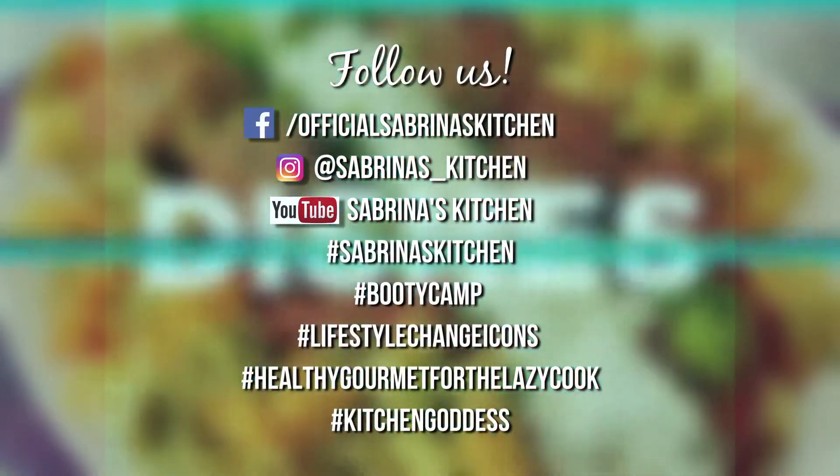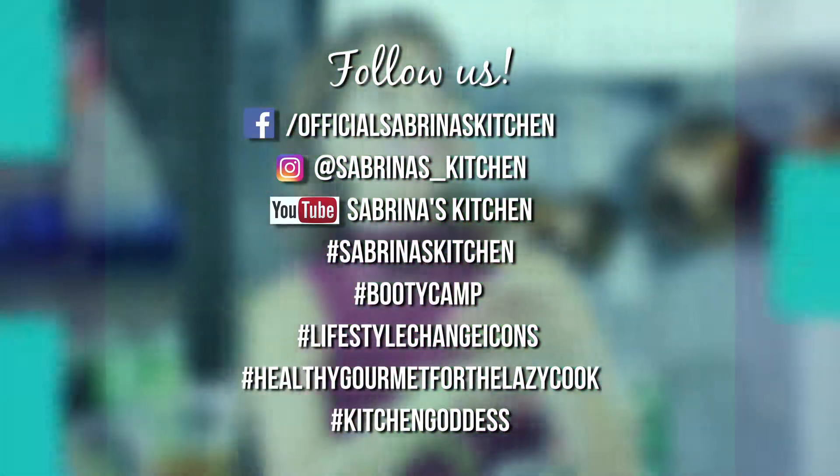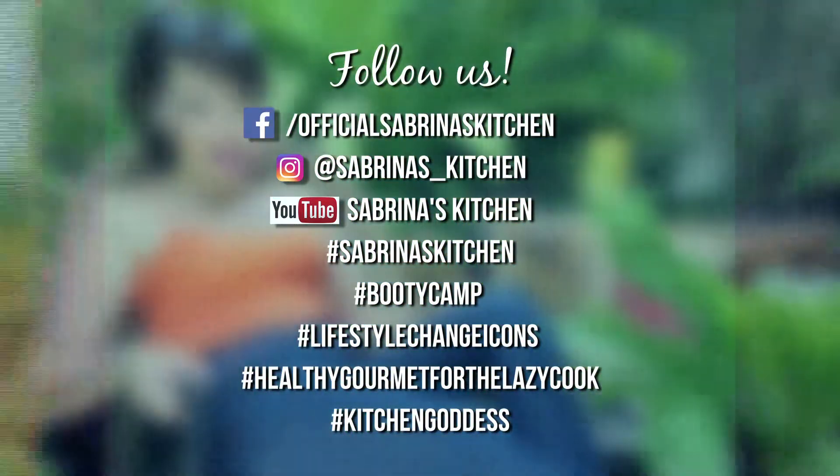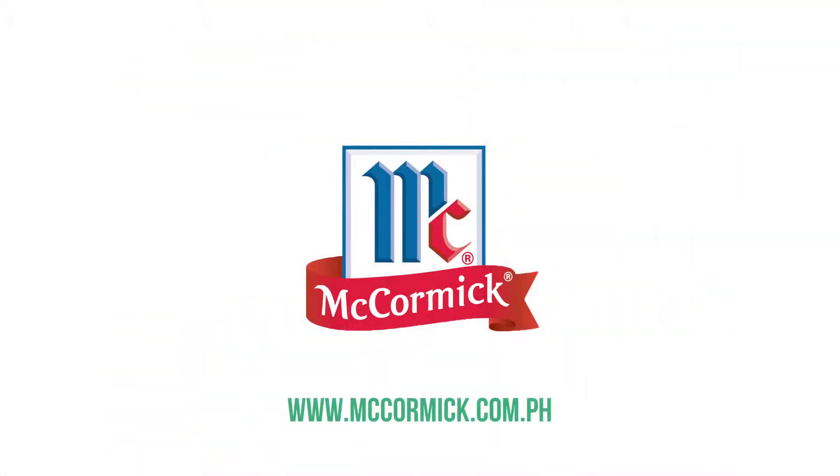The recipes today will be available on my Sabrina's Kitchen Facebook and Instagram page, so follow for more recipes. Check out www.mccormick.com.ph. See you again next time!